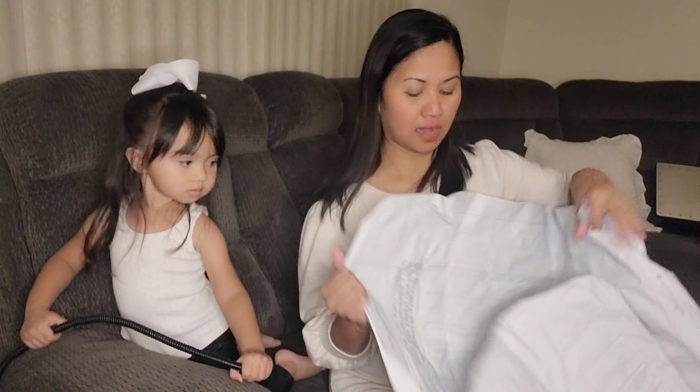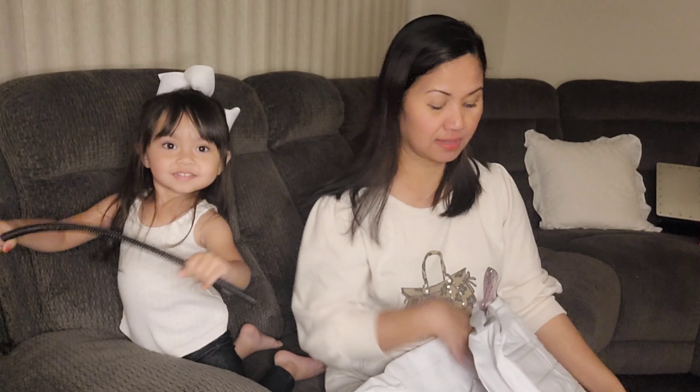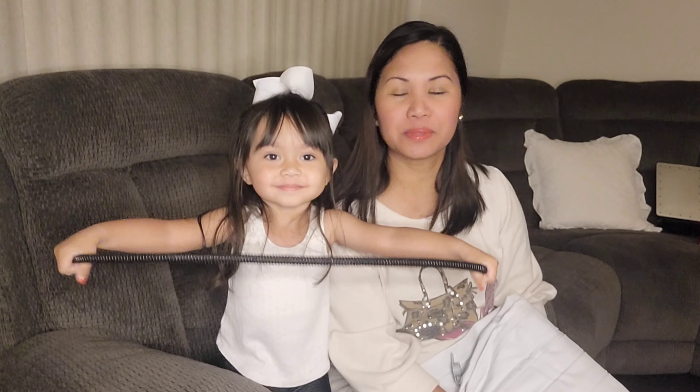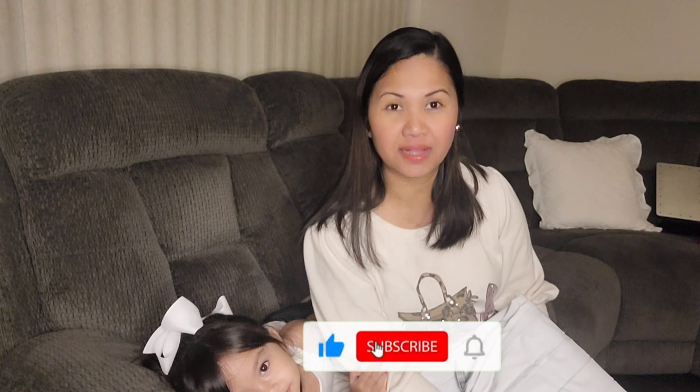I will show you in the video how it looks like when you inflate it. This is TSA approved and easy to deflate and inflate. We're gonna be flying next month — it's going to be a very long flight — and we will see. Hopefully Riona will like this product and we're gonna give you an update after our trip.